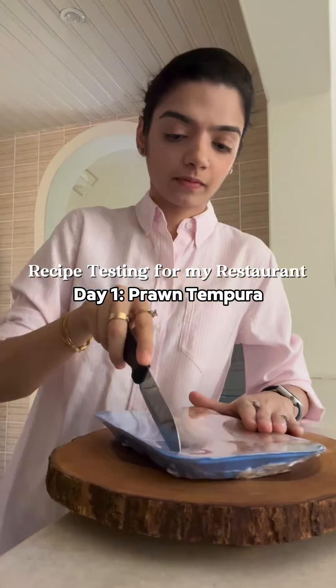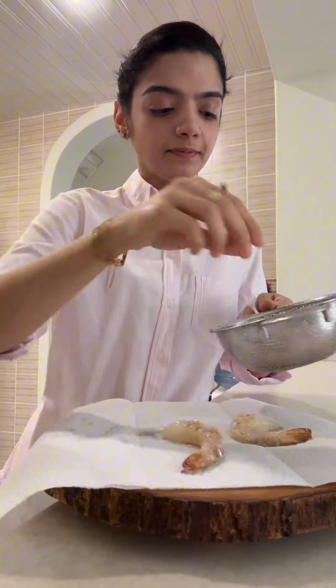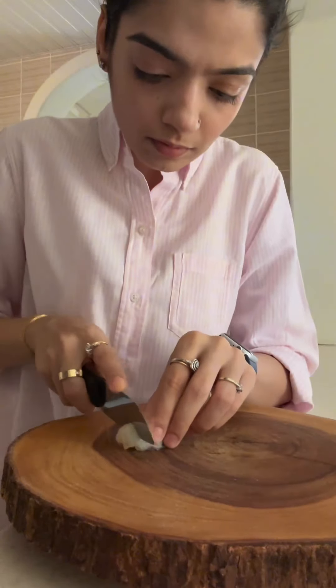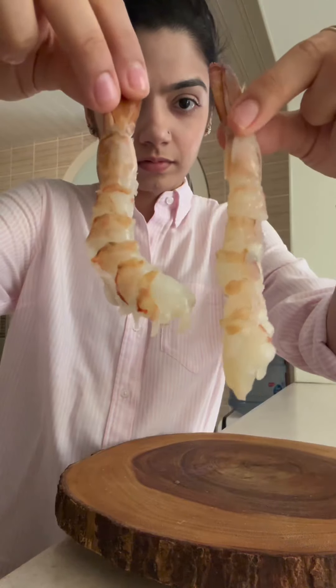This is day one of testing recipes for my restaurant and today I'm making prawn tempura. Tempura is my favorite starter at any restaurant, and I actually shared this recipe some months ago — it was one of my first few posts to cross a million views. I was ecstatic, and since this recipe also has amazing reviews, it definitely had to go on the menu.